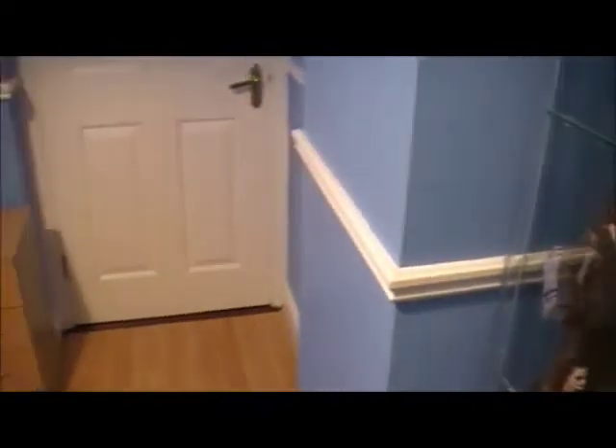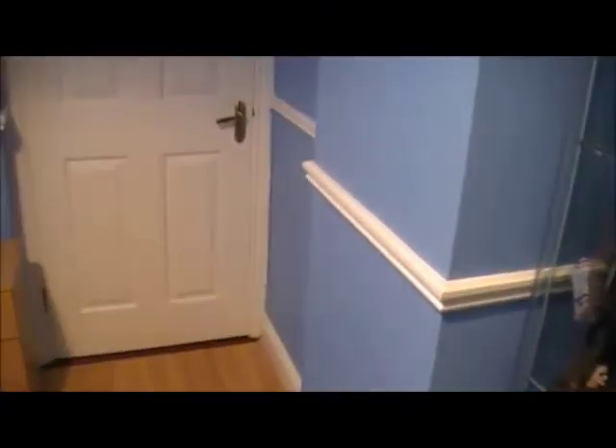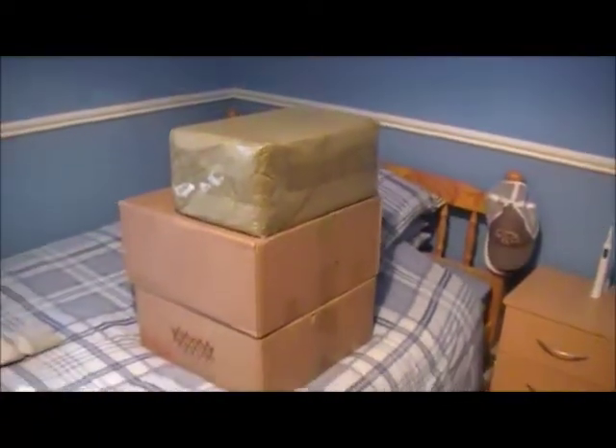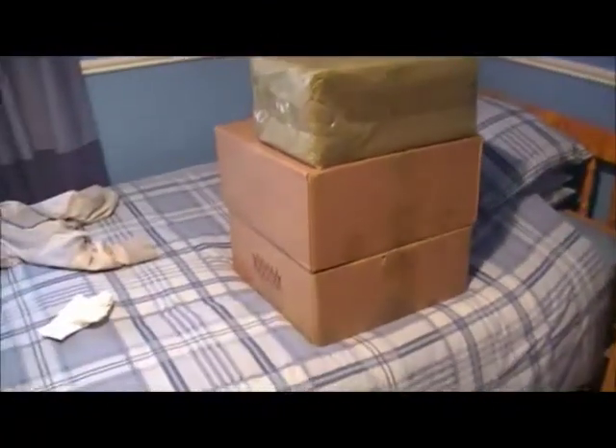Hello everyone, this is Batman the Dark now and today I am super hyped. I came home from work to find these three massive boxes — well two massive boxes and one smaller box waiting on me. And as people watching my videos will know, I said I was getting Thor, the T-800 and the T-1000.